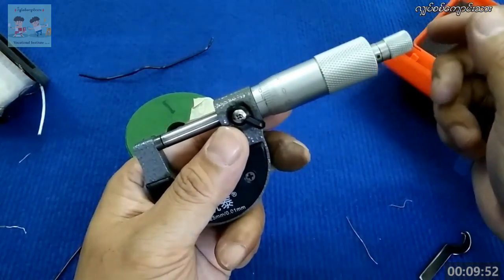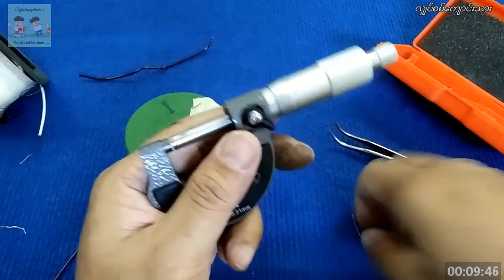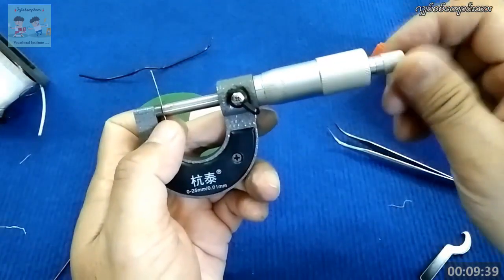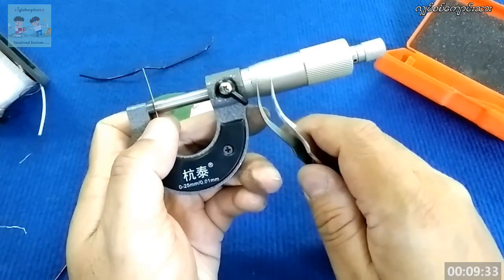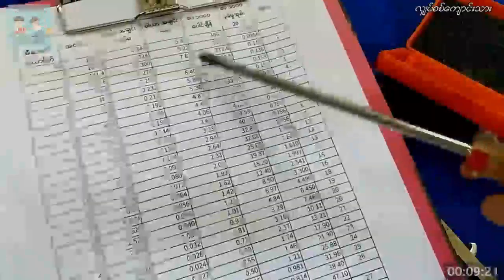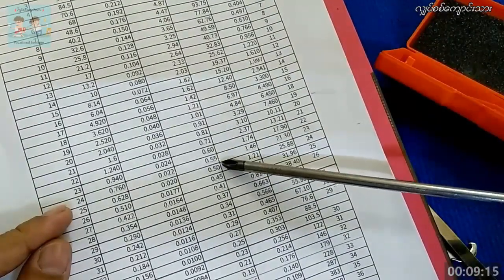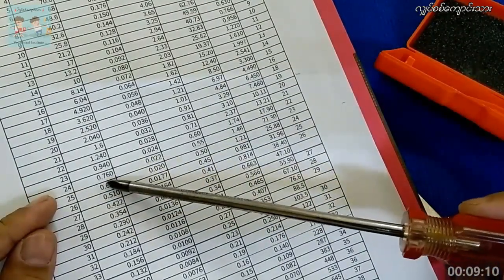The ball is 0.5, so the ball is 0.53. You can see it's not the same — it's 0.54mm. 0.54mm. 1mm. 0.54mm. So you can see the number is 30. It's 30.54, right? 30.4mm. So the number is 30.68mm.